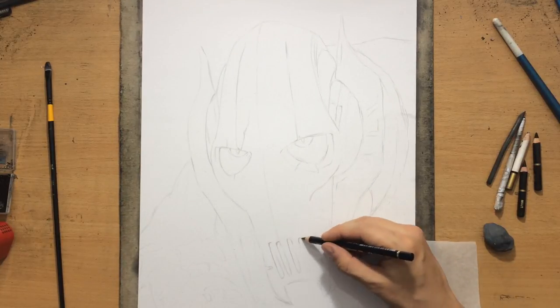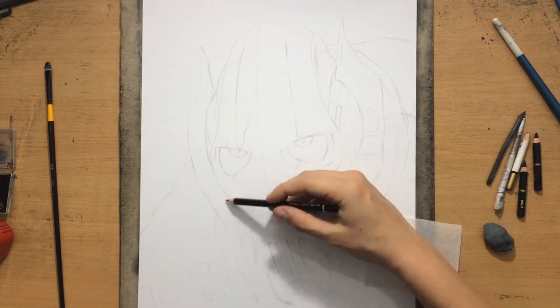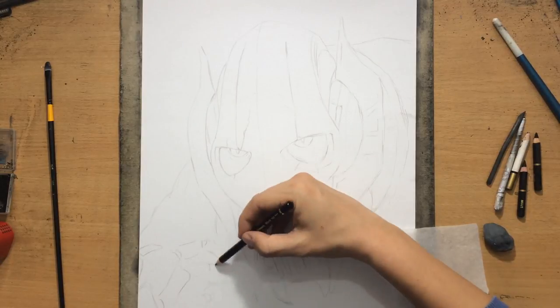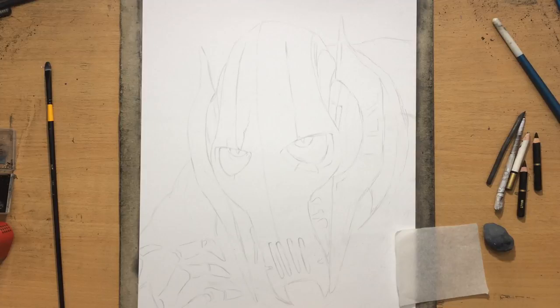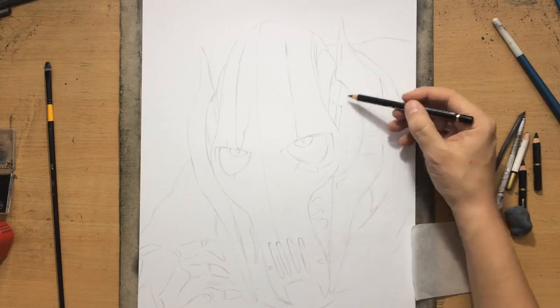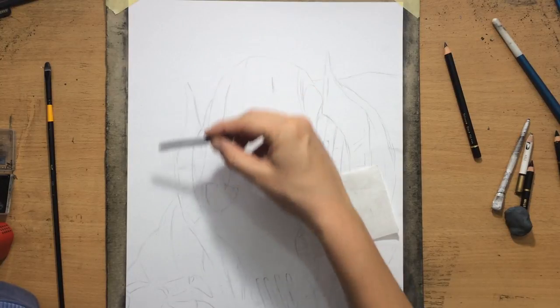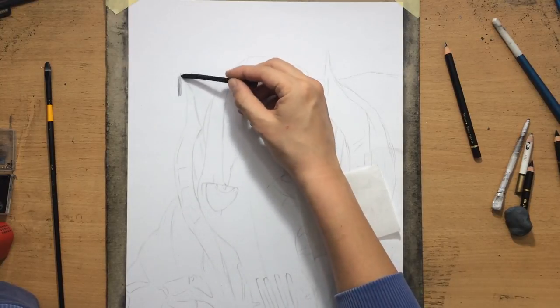For the background I'm just going to use vine charcoal and charcoal powder to create a smooth, out-of-focus background that is just dark enough to create some contrast with the lighter portion of my main character's head.